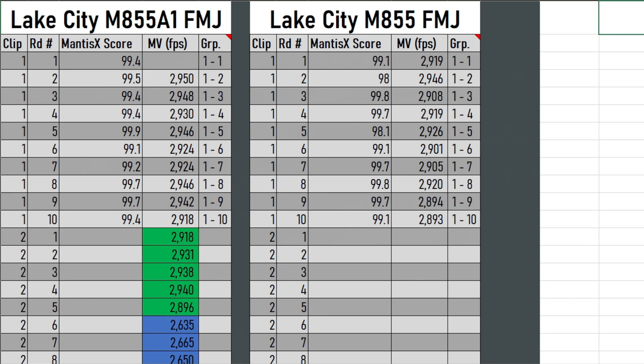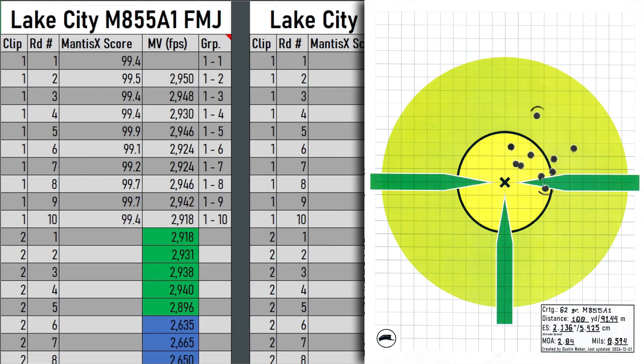Both were pretty similar. The M855A1 did shoot about 0.4 MOA better, which is quite nice. Looking at the most extreme rounds - the first round on the M855A1 shot pretty high. Unfortunately, the lab radar did not record that one, so it might have been a really high velocity. The Mantis X score was fine, and this was not a cold bore, so that shouldn't have contributed to it flying so high. Aside from that first shot, there weren't really any rounds I was concerned about, and even including round 1, it was still 2 MOA - great for mil-spec ammo.